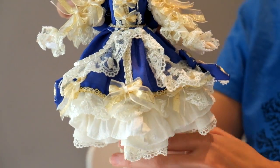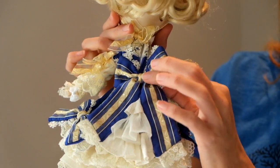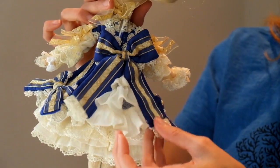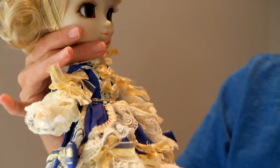So the back here — let me show you. There's this big bow. It is removable, and it's got this little lace piece in between it, so it's not just the bow. Beautiful. Breathtaking.